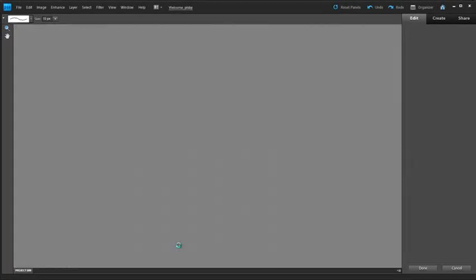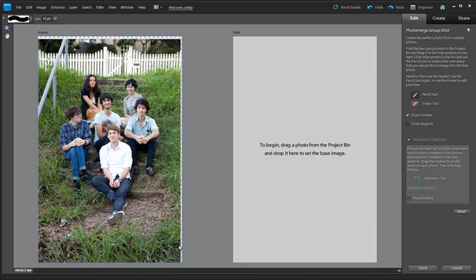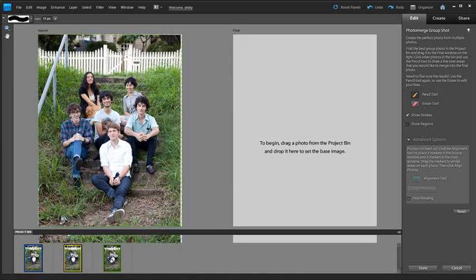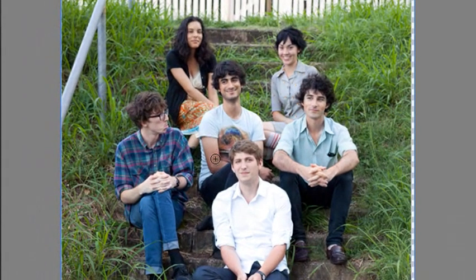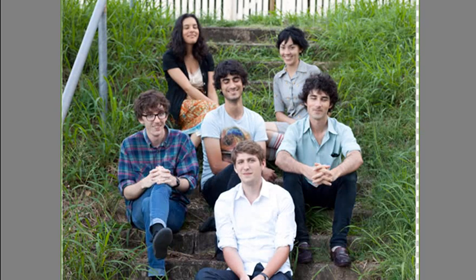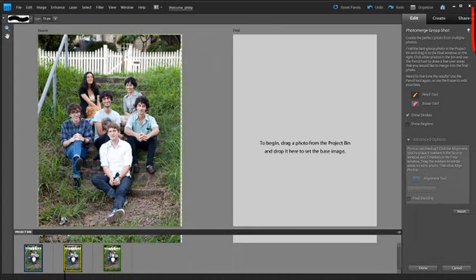Automatically the feature tries to align the background layers and match up the common elements in each photo. With these particular photos we're lucky, because even though I shot them handheld without a tripod, the background is the same in all the photos. If I click through in the project bin you'll see them sitting there — and you'll notice that in some images certain band members are looking good, while in others they're not looking so great. So we're now inside the Photo Merge Group Shot workspace.